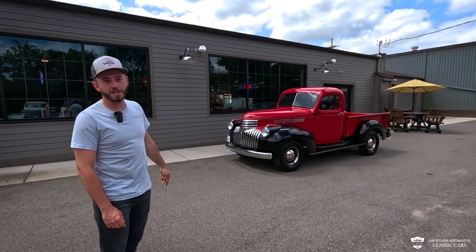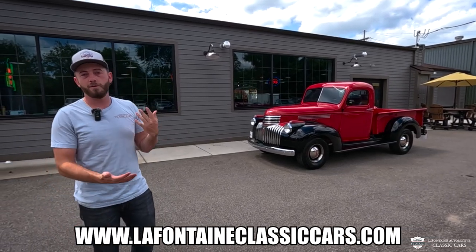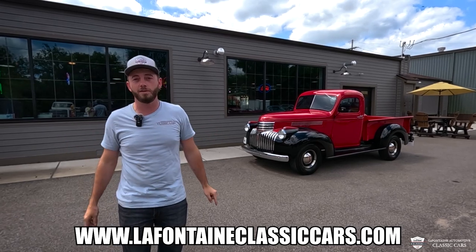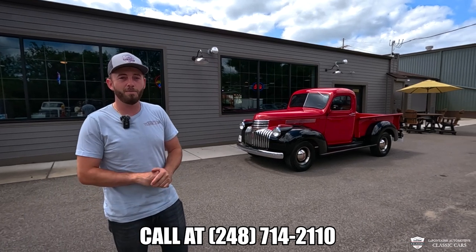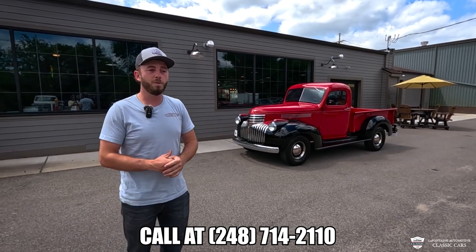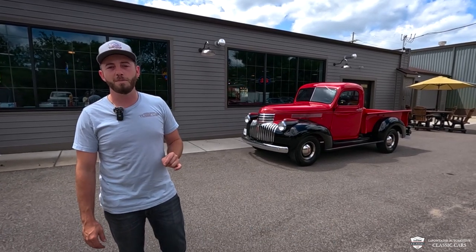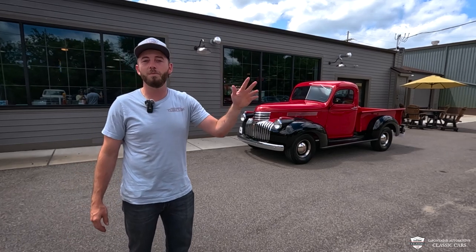If you want to know anything more or see anything more on this truck, check out the link in the description — that'll take you to our website listing. You'll get a full write-up, restoration details, where this thing's been, and a full photo gallery. We put them up in the air and take all the shots to show you the ins and the outs. This is a really well-equipped, finished pick-em-up — you don't come across this vintage in this kind of condition too often. If you want to hit us up, you can call us at 248-714-2110. Thank you guys from LaFontaine — we look forward to seeing you in the next video. Like and subscribe if you enjoyed.